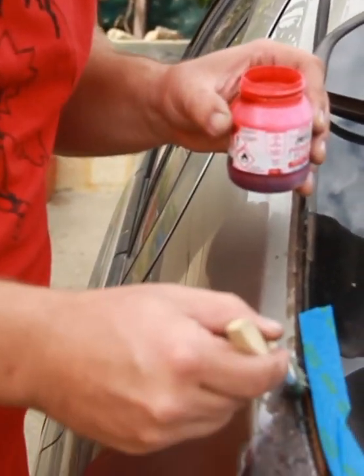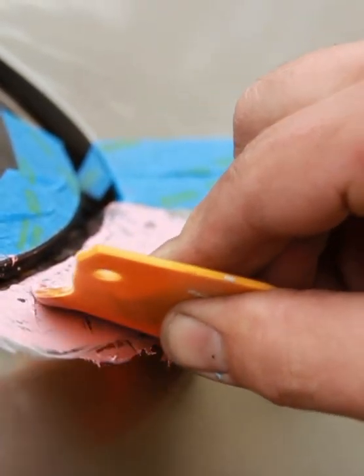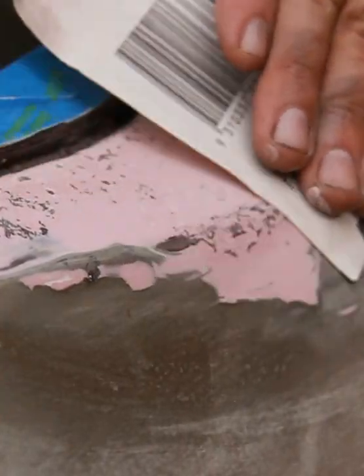We'll get some rust converter now, smooth out with some filler and prime it. Just smooth out all these little divots, do another coat of filler, sand that back and then it'll be ready to apply some paint.